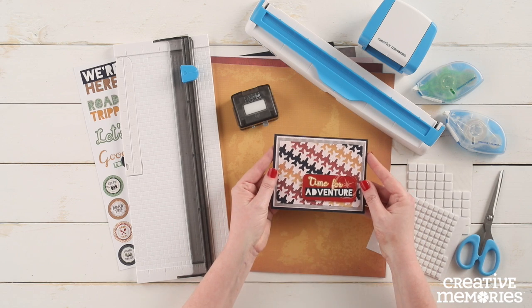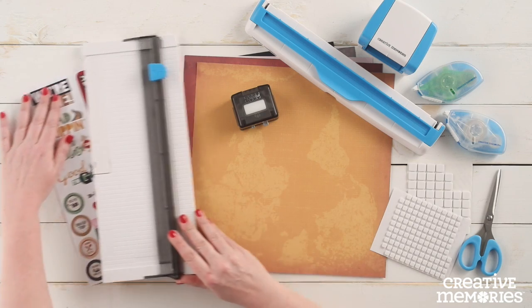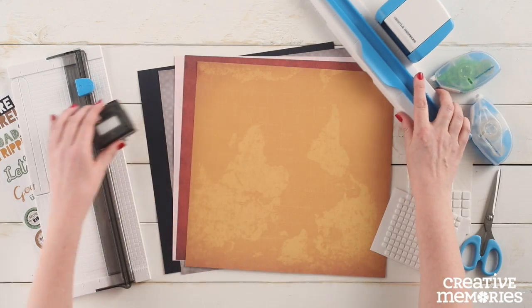Hi everyone, Melissa here from Creative Memories Home Office. Today I'm going to show you how to create a card using the jumbo jet border maker cartridge.